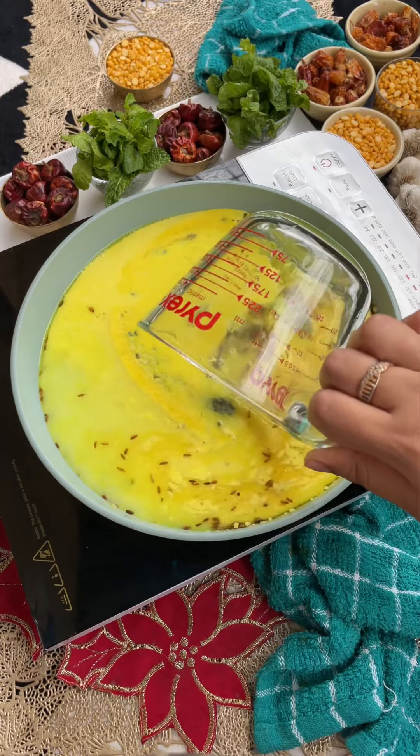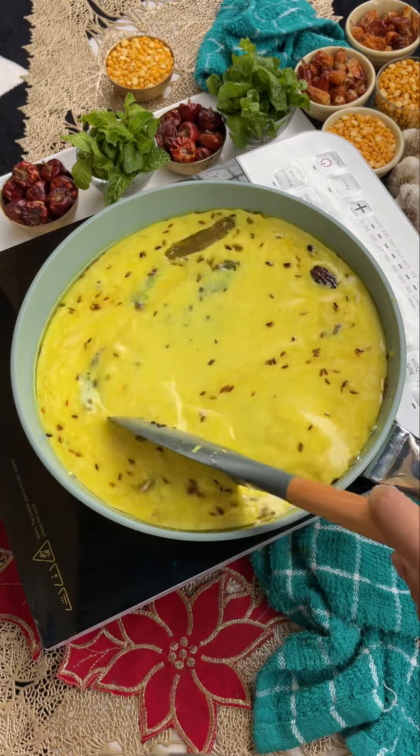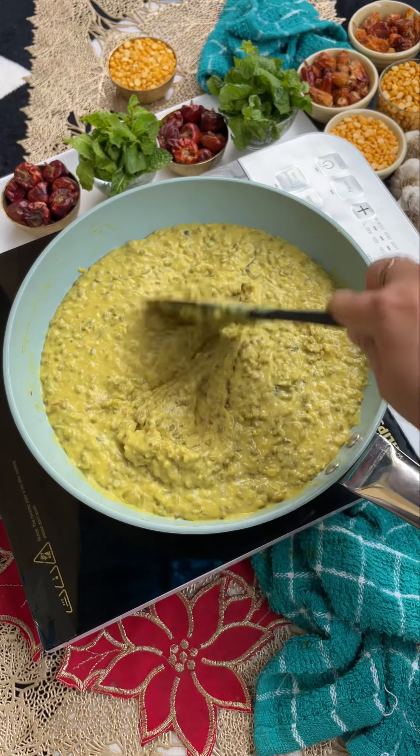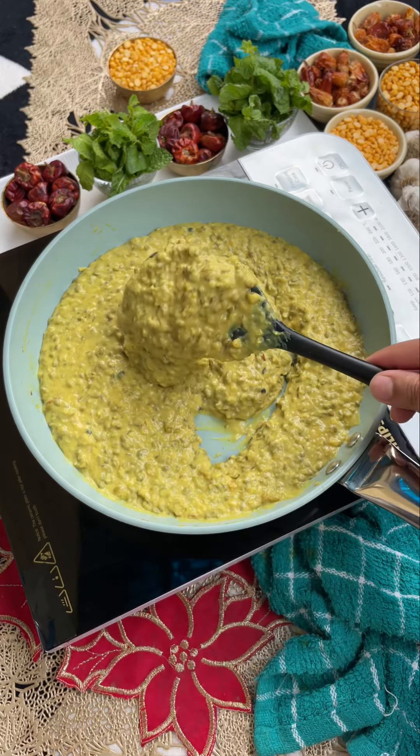You have to add 4 cups of water, then transfer it into the pressure cooker. Cook for 4 whistles on medium flame, and make sure you cook it well — this is a very important point.